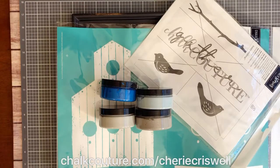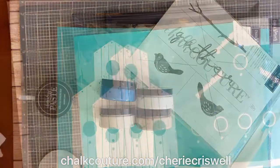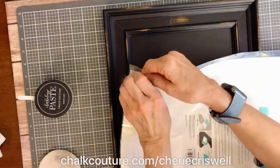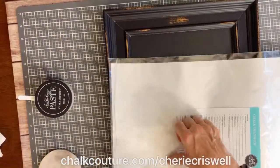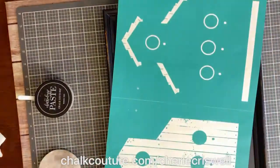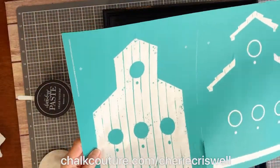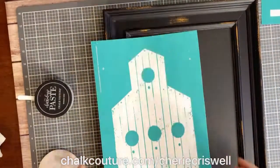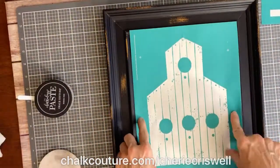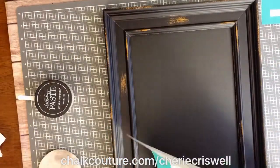Hey guys, I'm Sheri Criswell, independent designer for Chalk Couture, and today I'm making a vintage birdhouse. I'm getting the transfer out called Vintage Birdhouse — it's a two-layered transfer — and I'm just going to take the first one.